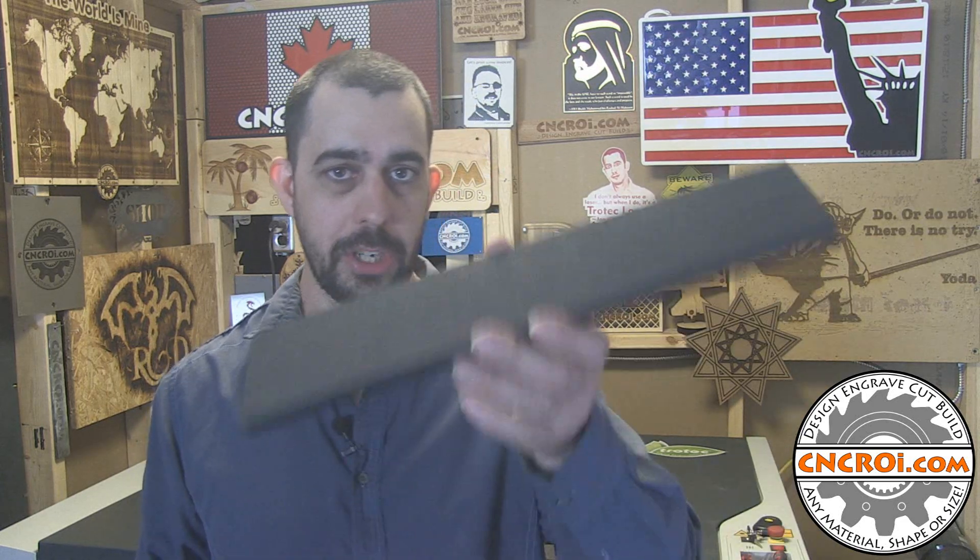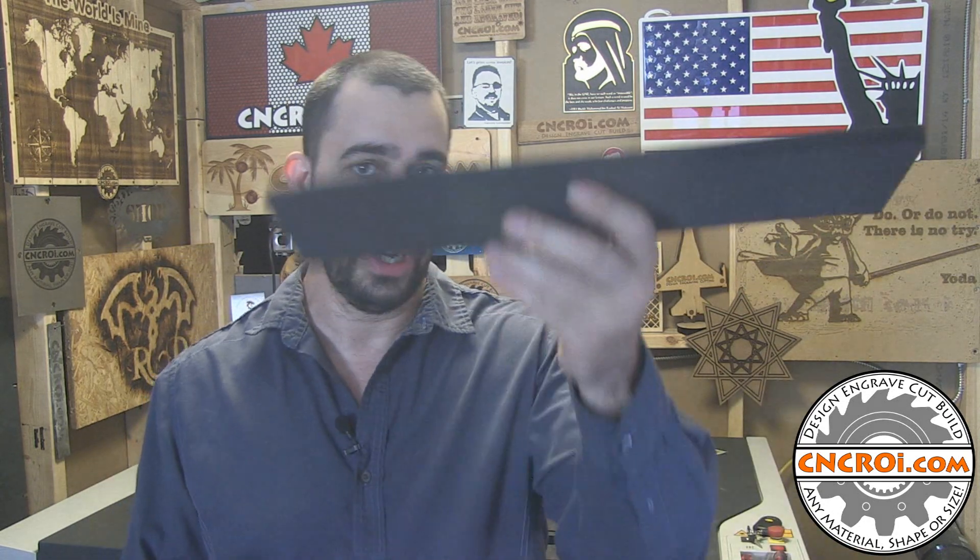A few questions I get from customers: I've done other videos where we're actually using foam of different colors. So yes, we can do this in different colors and different thicknesses. We found that if we go more than half an inch with our laser, we have other tooling if you want to go one inch, two inch, whatever you want. Specifically with the laser, if we go too thick, there's an issue.